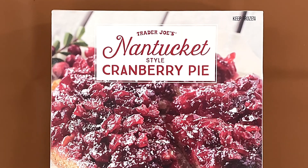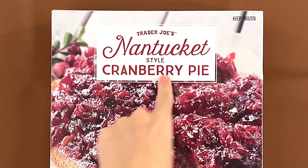Hello tiny reviewer friends! Today I'll be reviewing Trader Joe's Nantucket Style Cranberry Pie.